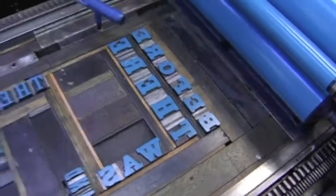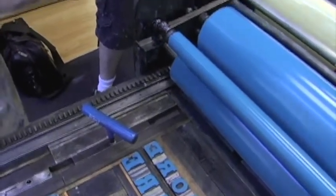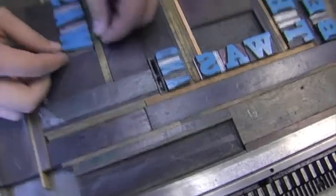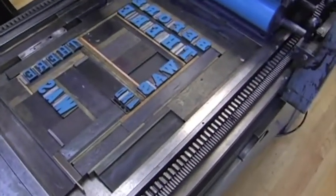Holy cow, look at that big letter - you can take it right out. That is awesome. That's a W or an M. It could be an M, depending what you do. That's right. So you put that in, you're going to lock that down. I'm going to lock it down. And how is this going to become printing? Well, I'll show you.